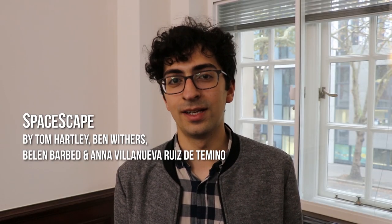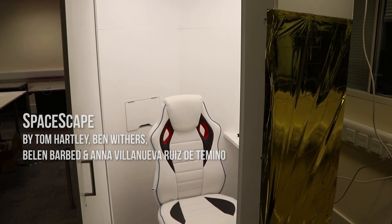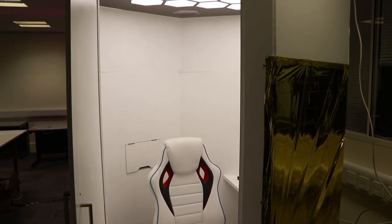Hi, I'm Tom, a student at Imperial College and the Royal College of Art, and this is SpaceScape. It's a project I built with three of my friends also at Imperial — Anna, Belen, and Ben.